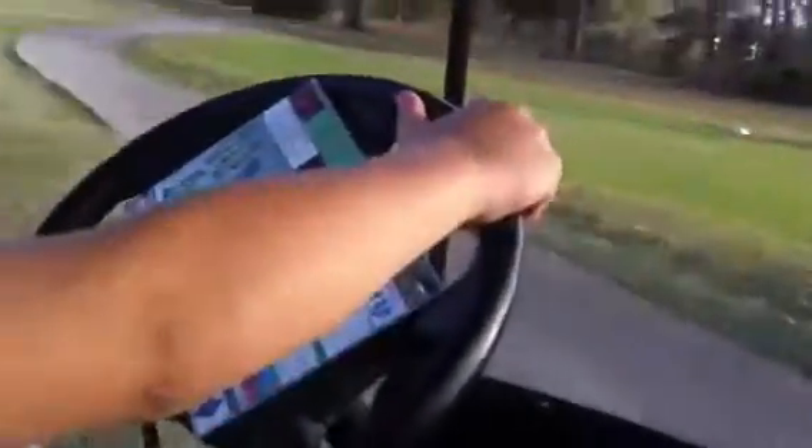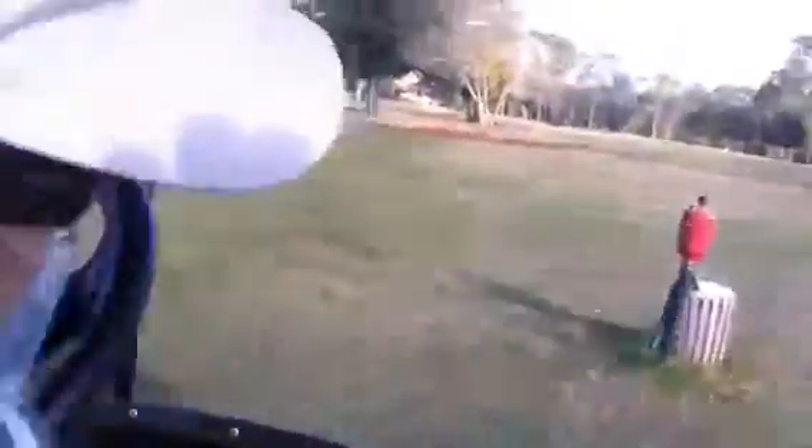All right, make the turn — easy, easy. All right, let go. Brake, brake, brake, brake! Oh okay — and we've broken it. All right, all right — and that was his first wreck.